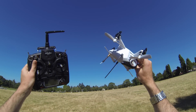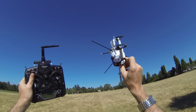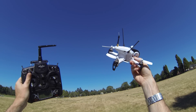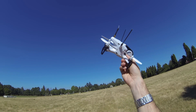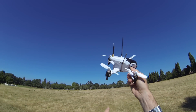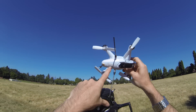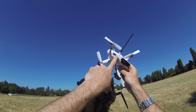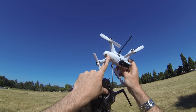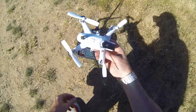Here we go with the Walkera Rodeo 150 and the Devo 7 that comes along with it. This is an RTF 150-size racer quad — super cool. It comes with LEDs and your onboard video system. It also has a port on the side for switching from PPM to SBUS, so if you wanted to do an external receiver you can do that. Your upgrade port is here on the side. There's a panel that lifts up here so you can change your frequency or video channels — if you're racing with other people and you cross paths, you can change that video channel.